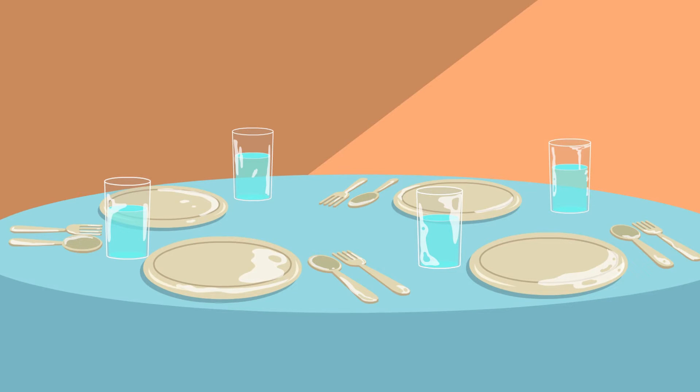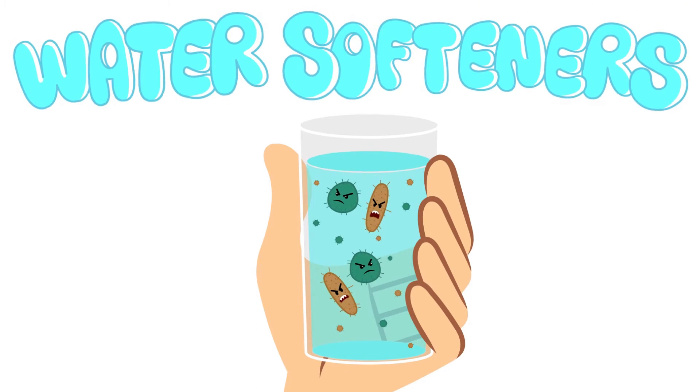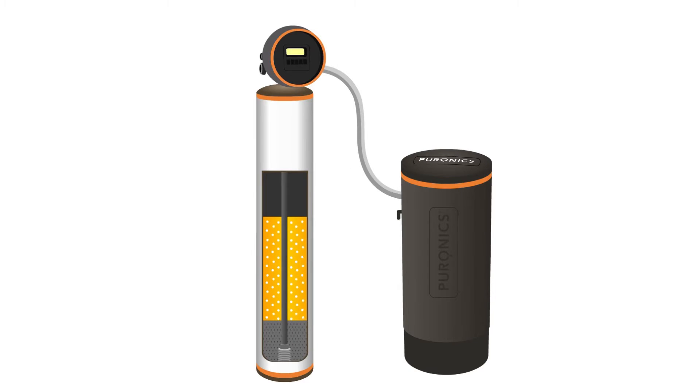It damages skin and hair. But then they hear about water softeners, a system that can remove the hardness minerals using a method called ion exchange. Here's how it works.